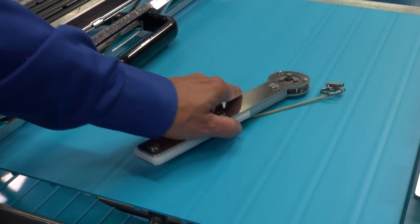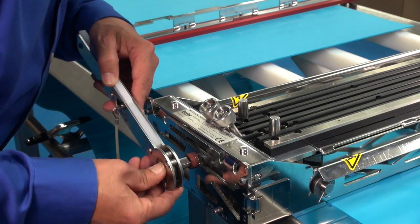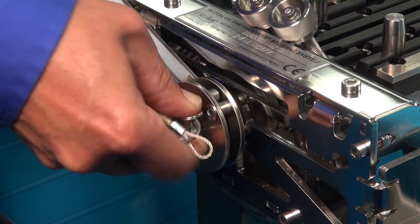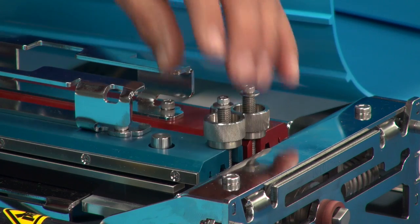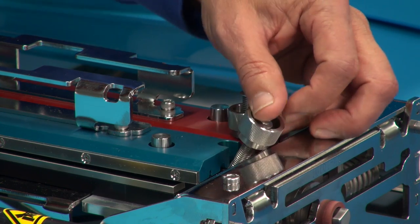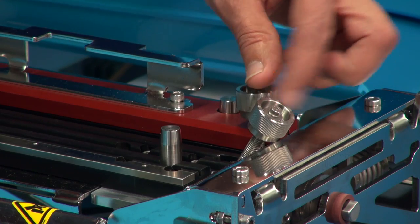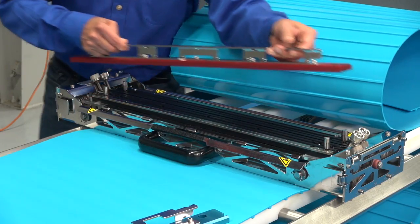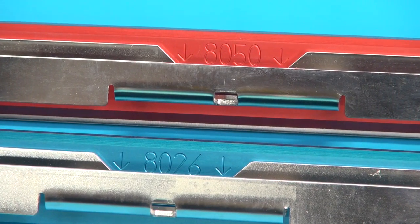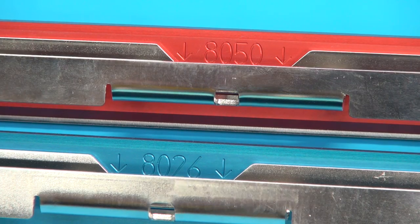Back to the clamping fixture. The clamping fixture ships with the handle unattached — if you haven't already done so, attach and secure the handle now, making sure the cable and fastener face outward. Loosen both pivoting thumb knobs on the top clamp cut guides and remove them from the groove decks. Since we are splicing a 50 millimeter pitch belt in this demonstration, we are using the red 8050 cut guide. The blue 8026 cut guide is used when splicing 26 millimeter pitch belts.